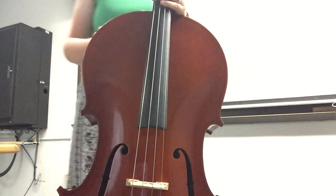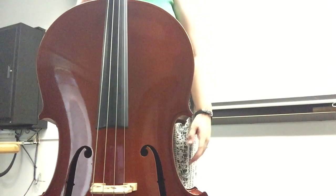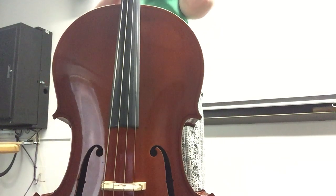So you stand up and you have a chair behind you. The cello is in front of you. Your feet are about shoulder width. Now you're going to want to take your feet and put your heels on the back of your chair. And once you've done this, sit down on the first two to three inches.